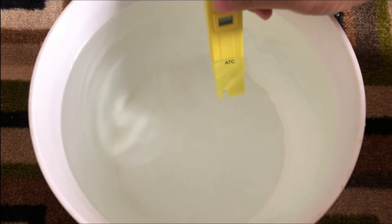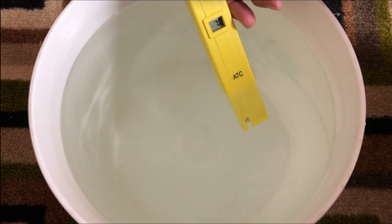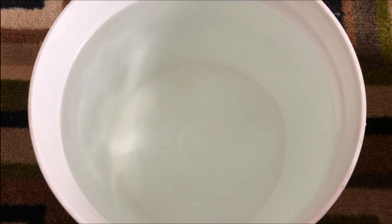Finally, be sure to check the pH of the water before and after the nutrients have been added in, since there's a chance that the hydroponic nutrients could shift the pH slightly. Just ensure that it's always within the 5.5 to 6.5 range.